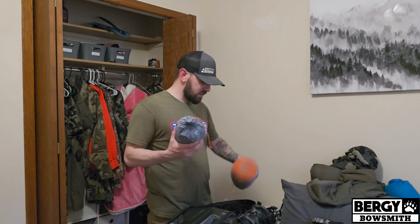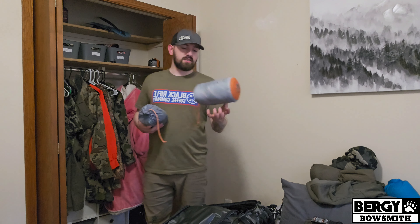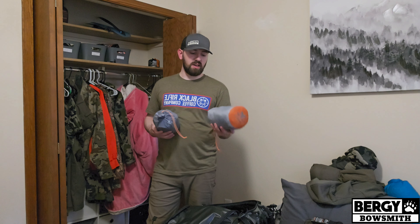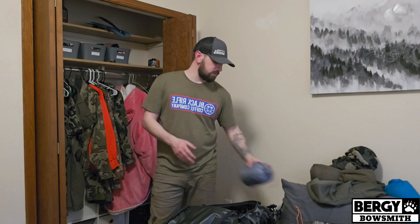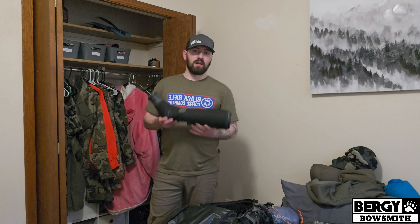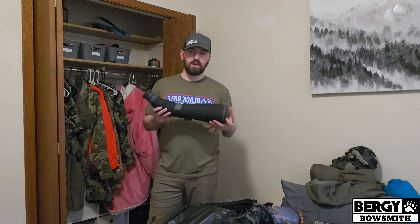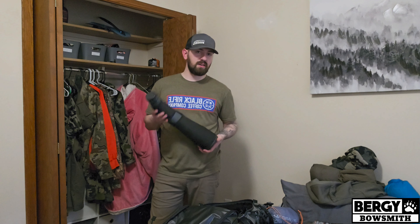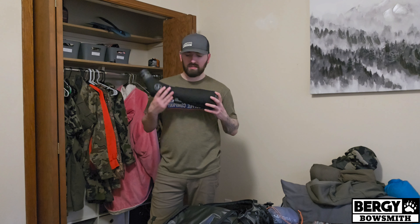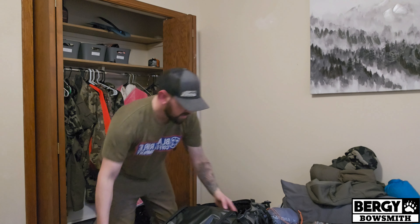Then my tent — one piece on each side of my spotter. This is the Argali Oahi one-person tent — here's the insert and here's the tent; the stakes are in with the tent itself. My spotter — I always bring my spotter on mule deer hunts. This is a Leupold SX4 20-60×85mm. It's pretty heavy but I love this thing, so it comes with me on every hunt and sits right in the middle of my sleeping bag.